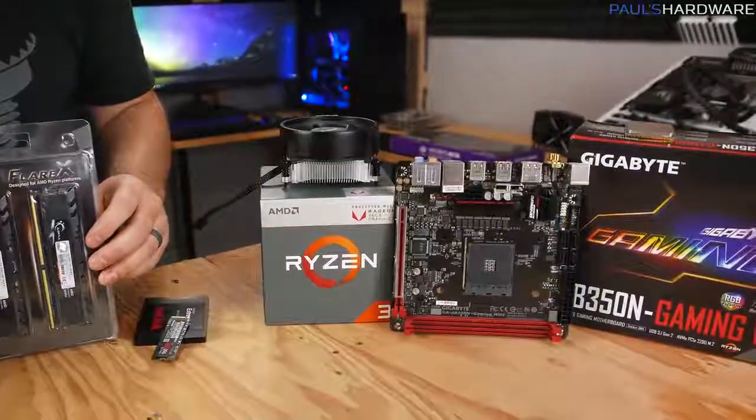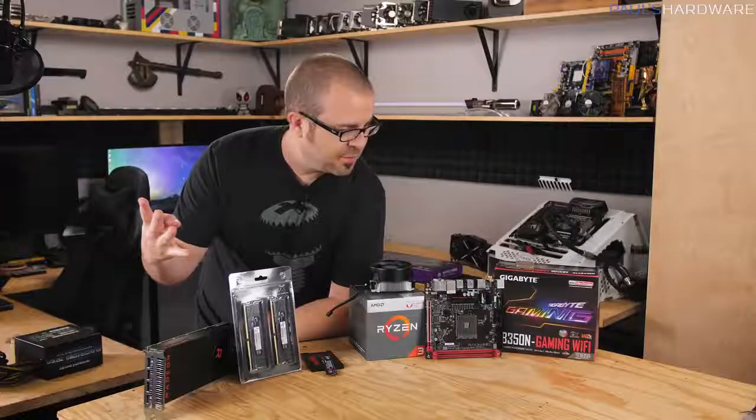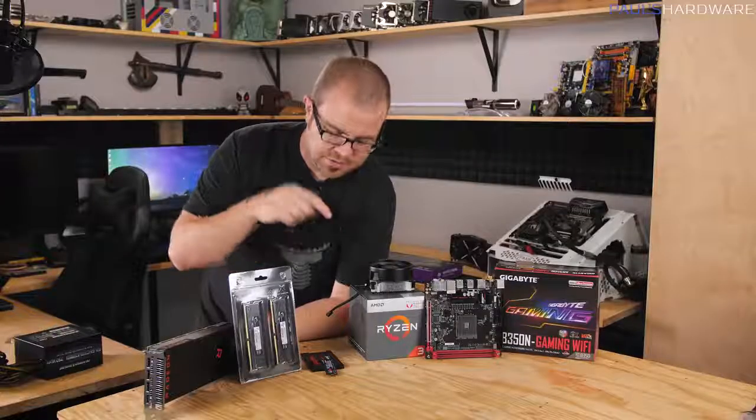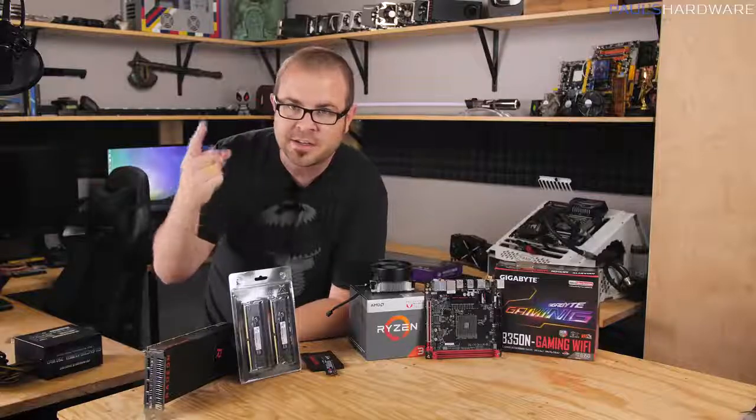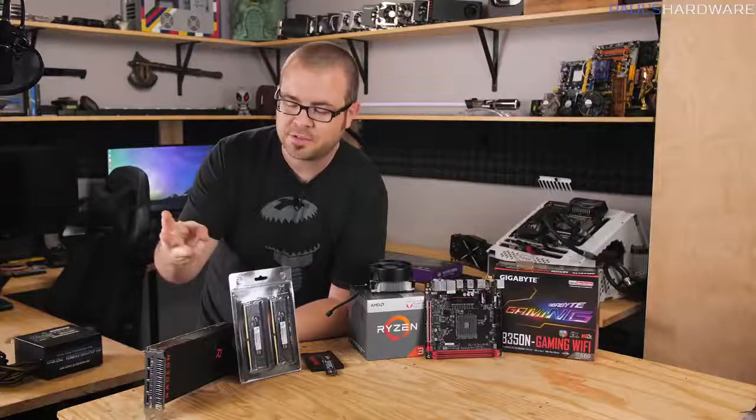So that's four of our main components: motherboard, CPU, storage, and memory. The remaining three are graphics card, case, and power supply.